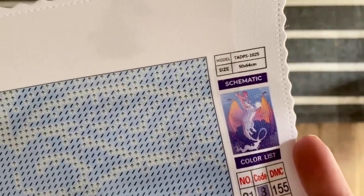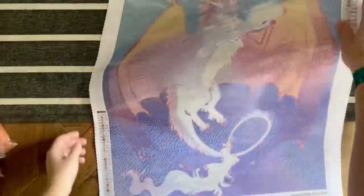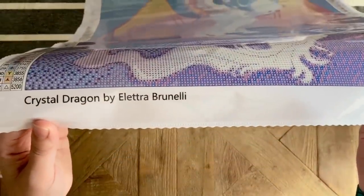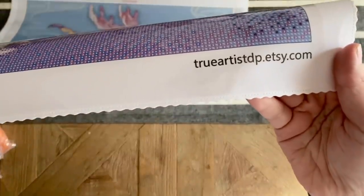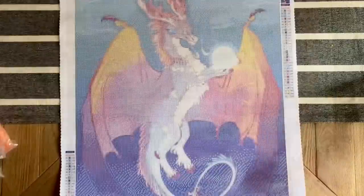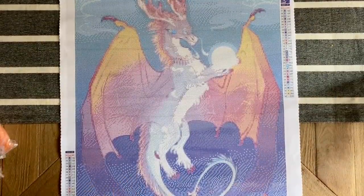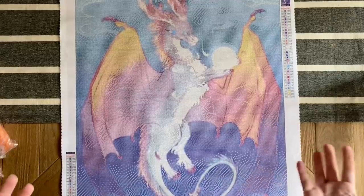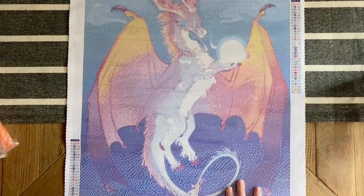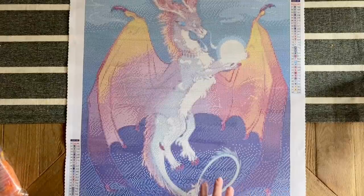This is 50 by 64 centimeters and has 32 colors. We have the legend on the bottom left, the name of the artwork and the artist, and the website. Look how pretty this is — as soon as I saw it, I saw the colors, I saw that it's a dragon. It's a small shop with licensed artwork, and I was really all about jumping on this and supporting their shop.